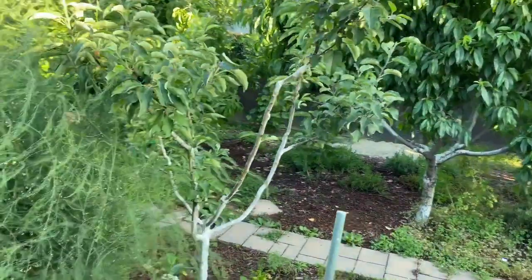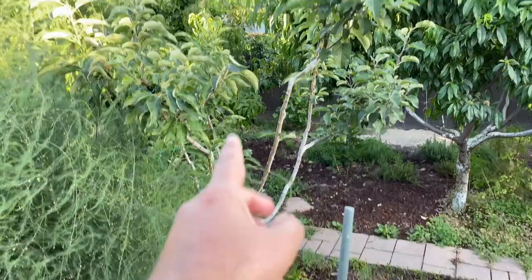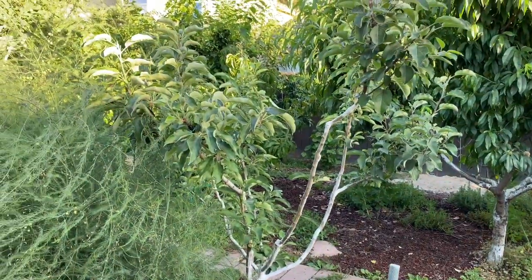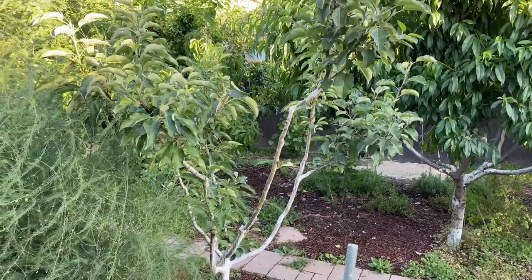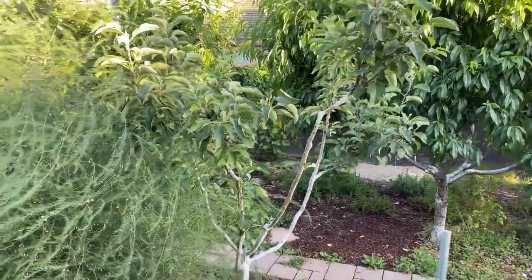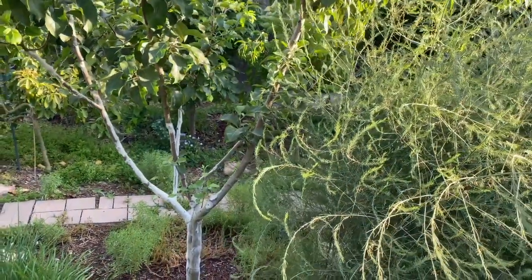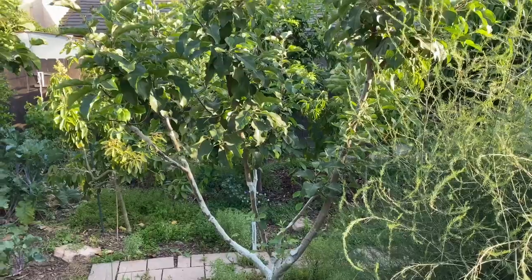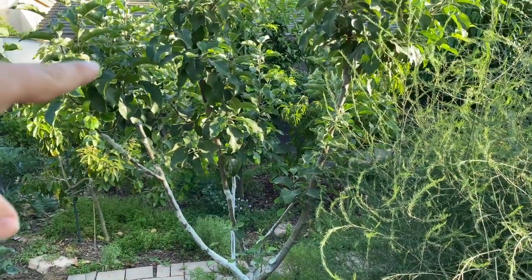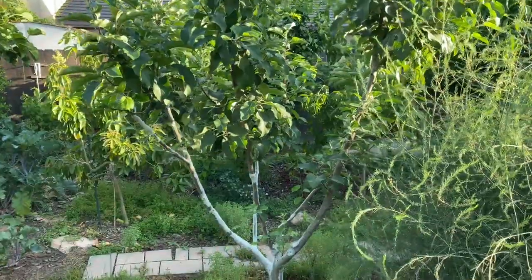This is a Fuji apple that I grafted a whole other bunch of varieties onto, including just recently the King David apple, which I've heard is very good. There's another apple tree right here — this is a Granny Smith with a whole bunch of other varieties grafted on, including one of my favorite apples in the world, the Macintosh. There's also Pink Lady, Yellow Transparent, and Gala on here.